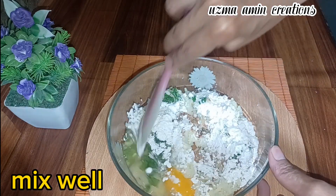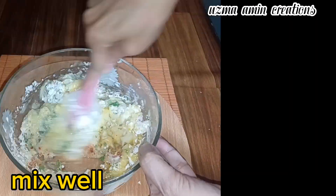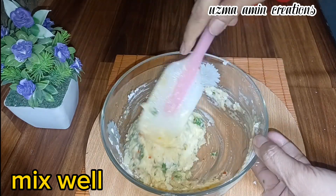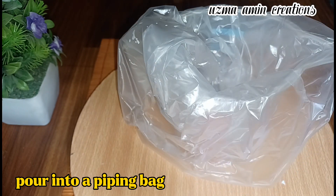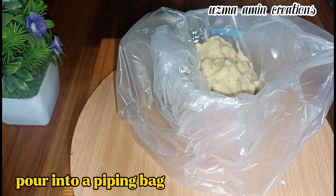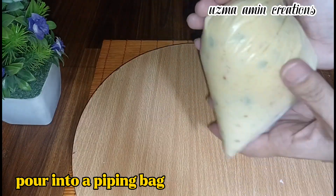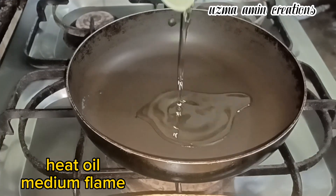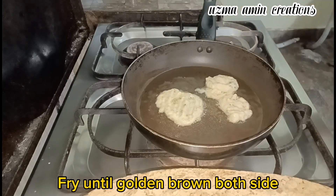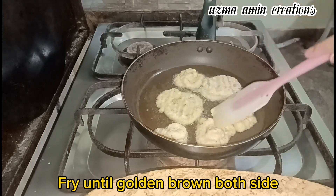Mix well. Pour into a piping bag. Heat oil on medium flame. Fry until golden brown on both sides.